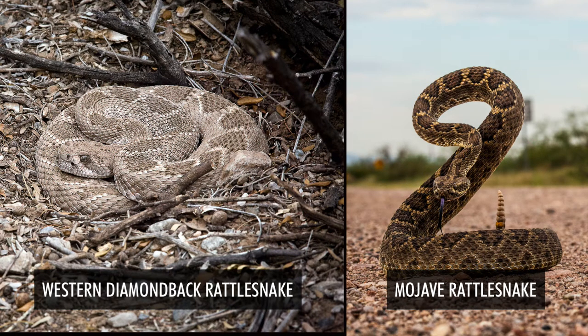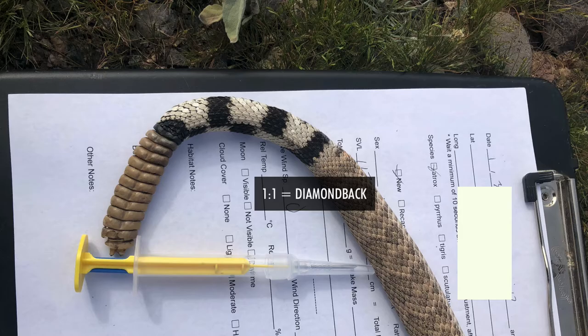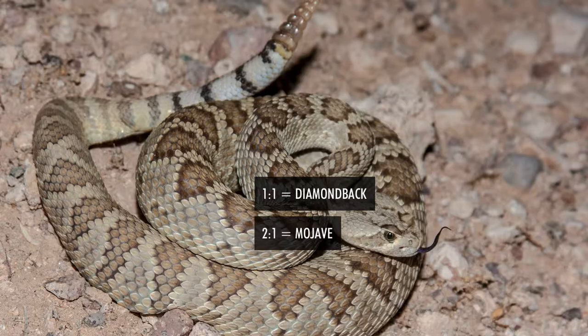I wanted to clear up something about how to tell the difference between a Western Diamondback Rattlesnake and a Mojave Rattlesnake. The common misconception is that the tail bands are always going to be wider in a Western Diamondback, being about 1 to 1 or 50% each white and black, where a Mojave Rattlesnake has much wider white bands to black at about 2 to 1 or so.